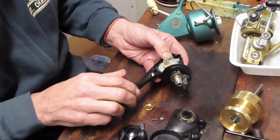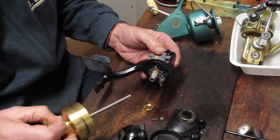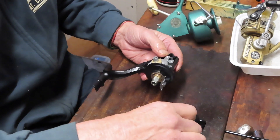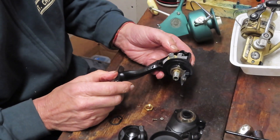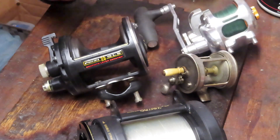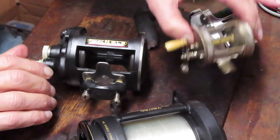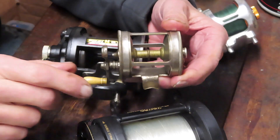I encourage you to take your reels apart, do the minimum service, enjoy fishing with them, and ensure they don't break due to lack of maintenance. I'll finish our segments by going full circle — ending with the lever drag. The lever drag is as simple as those earliest reels we saw when discussing conventional reels, like the Meiselbach: big gear driving a little gear driving a spool. That is the essence of a lever drag reel.